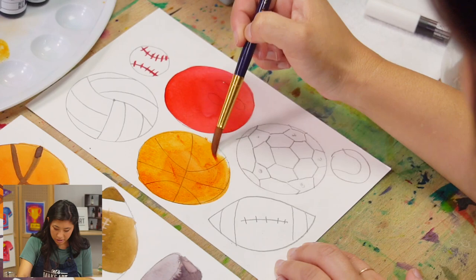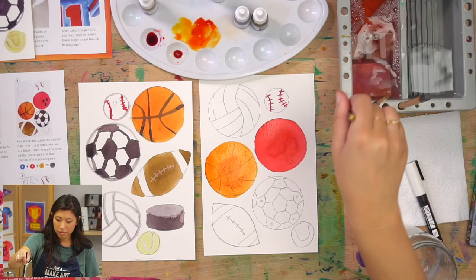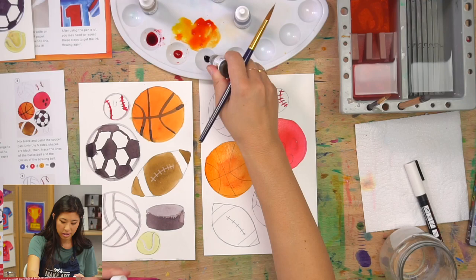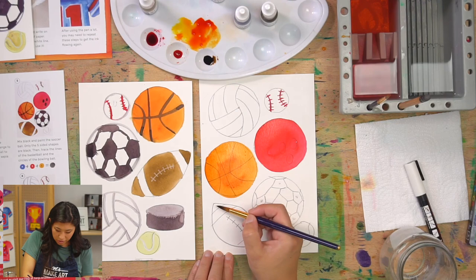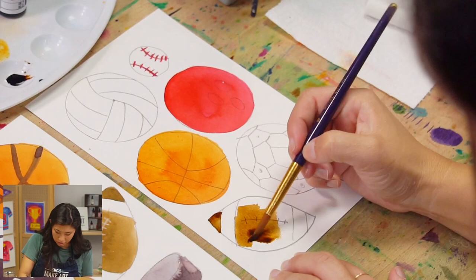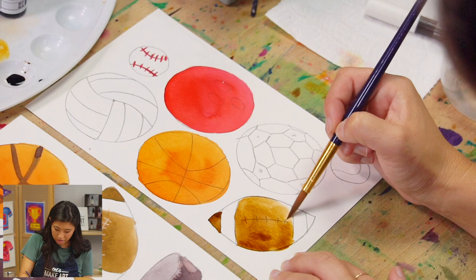Now let's do brown for the football — I'm squeezing out a little bit of sepia, which is another name for brown. On the football I'm just going to paint the tips and the center, leaving those white stripes unpainted.